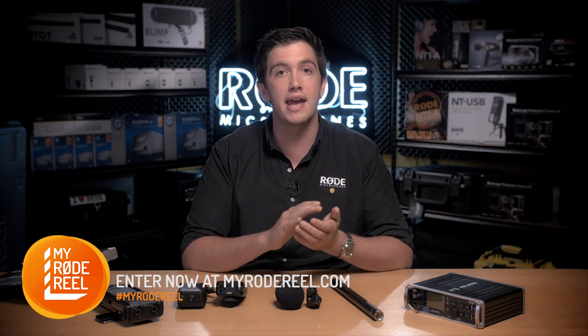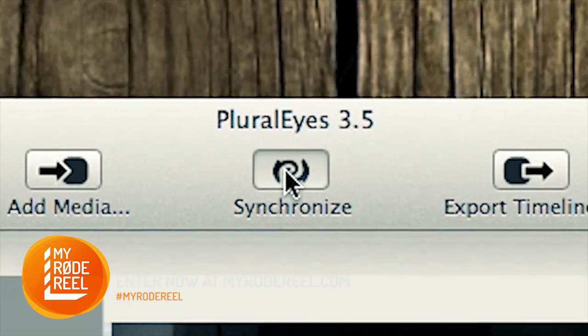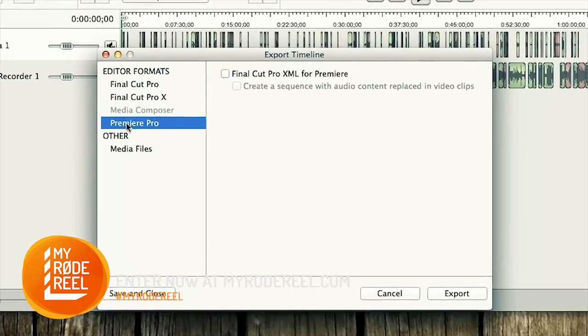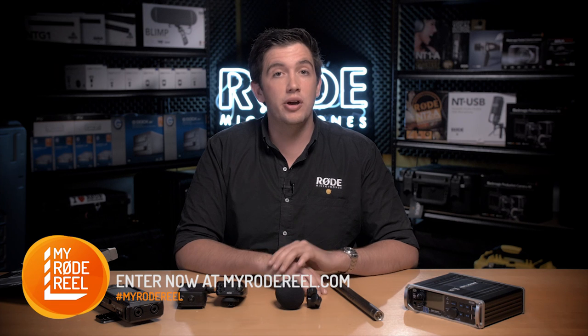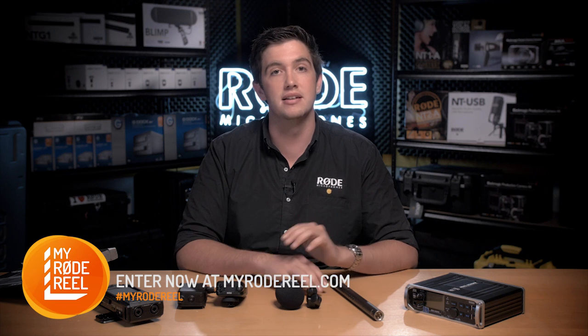If you don't have a clapper board, simply have your talent clap their hands once or twice at the start of each take. You can automatically sync your footage and audio tracks with software such as Pluralize from our My Road Reel partner Red Giant, saving you tons of time during the editing process. Keep an eye out for the next audio episode where we'll be talking audio post-production to help you bring your audio to the next level.